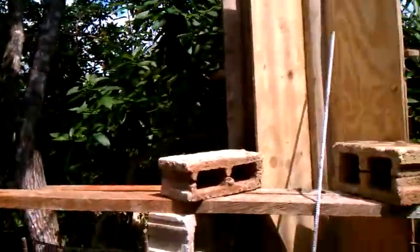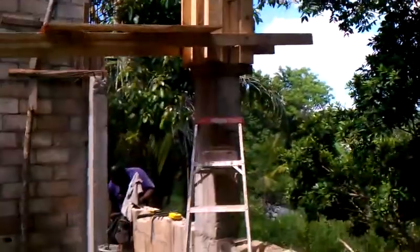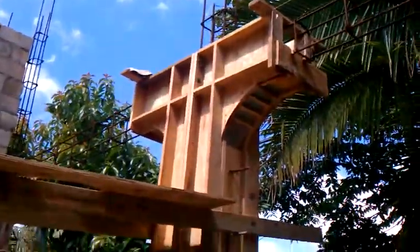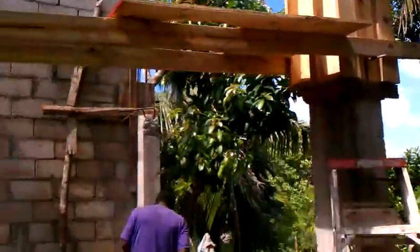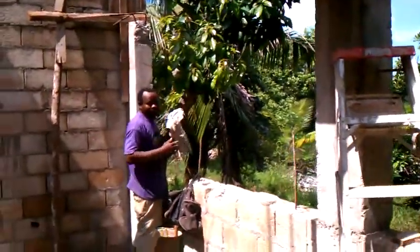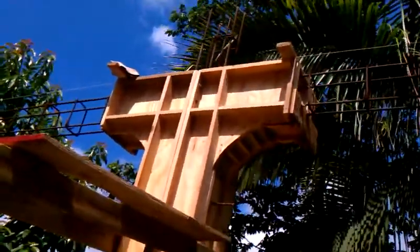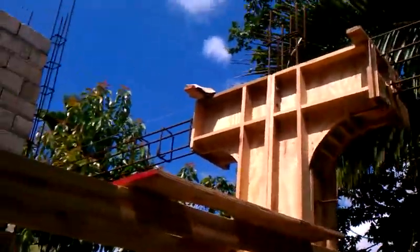Right over here is the other column we did the other day. On this one we put the L's contraption up there — Roy calls it L's contraption, that's right Roy. So there it is, all bolted up and cast.